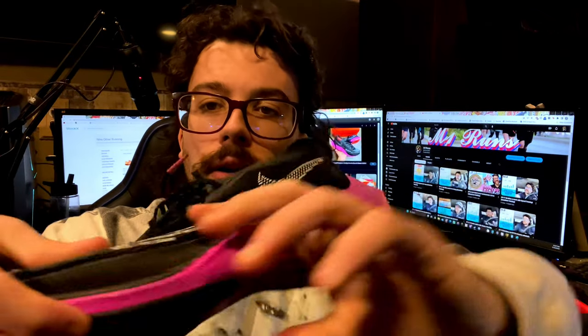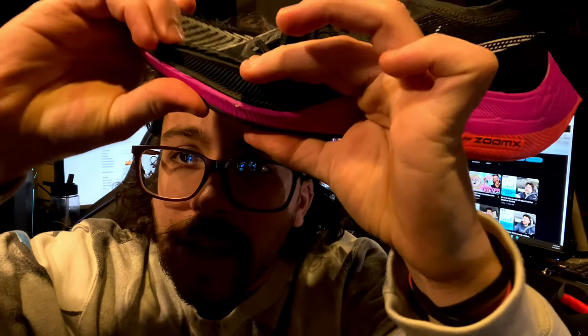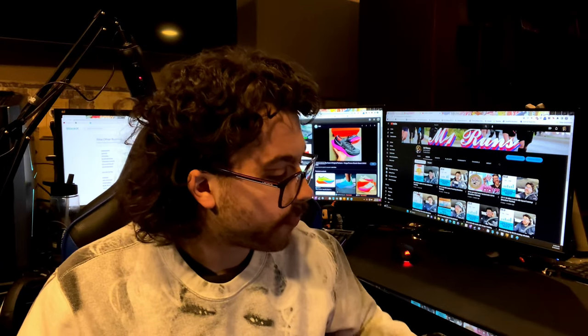Both are pretty worn, but they're still holding up. They're still pretty firm — here's the new one and I can't even squish it. You could almost not tell the difference; this one's just a little faded from how much I've run in it. I bought these because they were on sale — honestly that's the only time I'd probably recommend one of these.